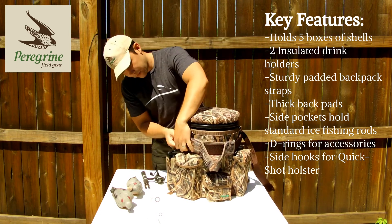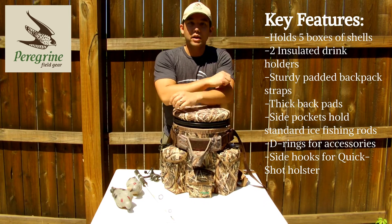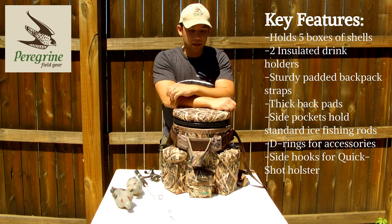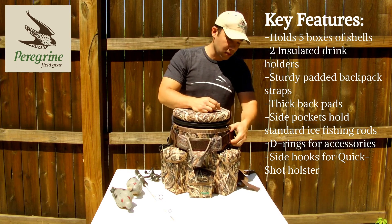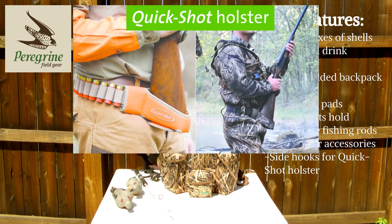Put that on there and that gives you a nice place to rest the butt of your gun when you're sitting on the bucket, so you're not pointing a muzzle at the guy next to you. And then when you're ready to go walking in the field, just take that off, strap it on your waist, and you're good to go.